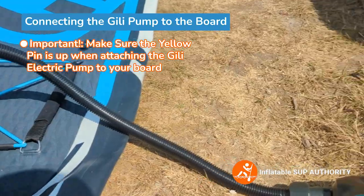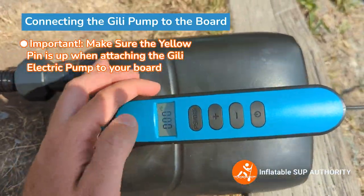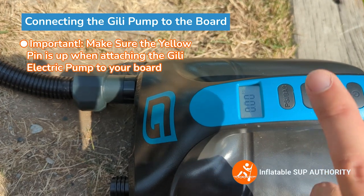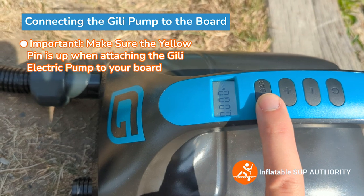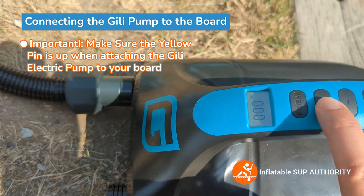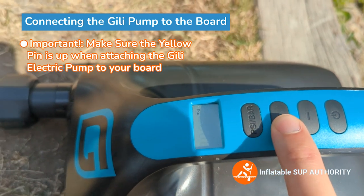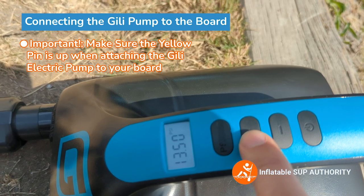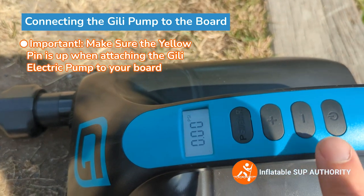Next, you've got your little gauge here. Right now it says zero PSI — it hasn't started yet. So you want to set your PSI first. This button switches between PSI and bar. If you're in the UK or Europe, use bar; if you're in Canada or the United States, use PSI. In this case for this board, I would set it to about 15 PSI, so I'd select that.